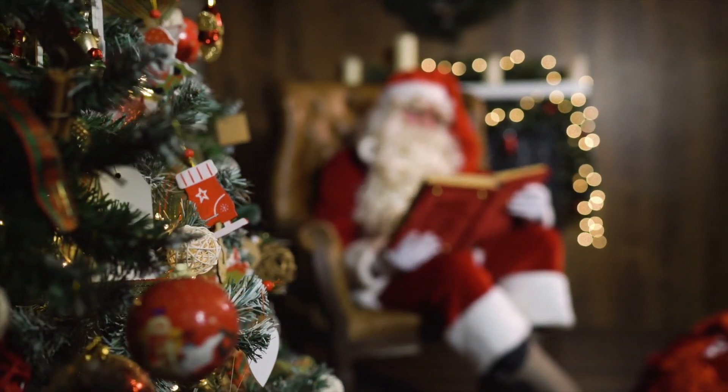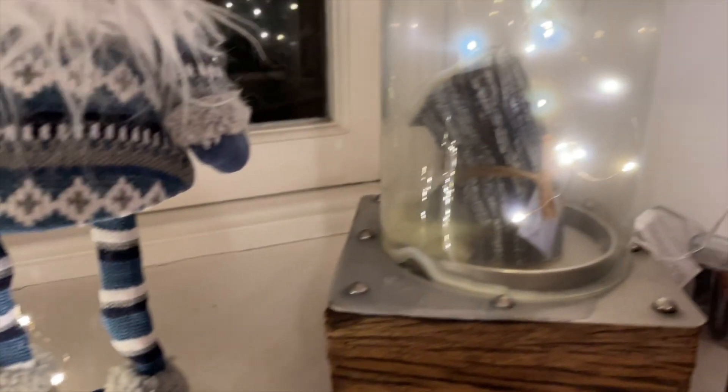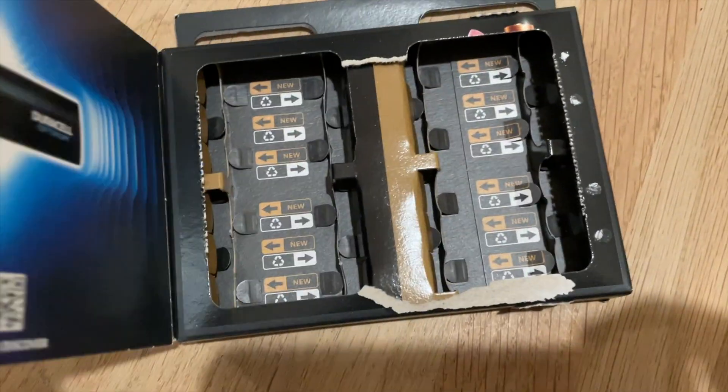It's that time of year again and I've noticed that we've had a proliferation of these battery powered LED strings. They are really convenient — there's no need to overload your sockets with even more plugs — but after using up an entire 12 pack of batteries I decided to do a bit of hacking.